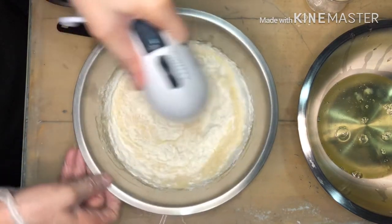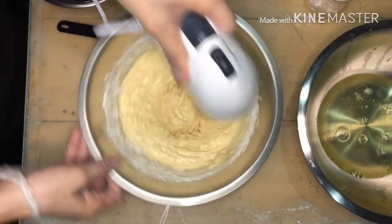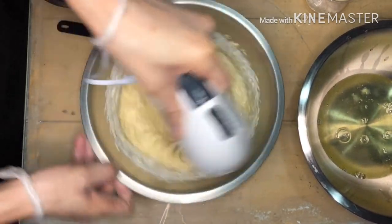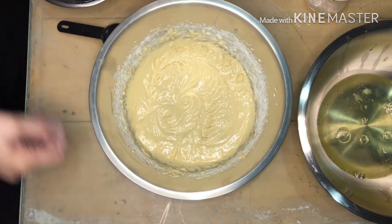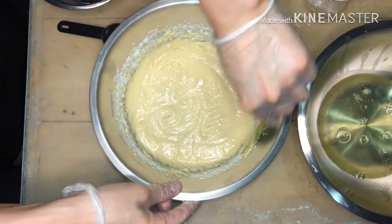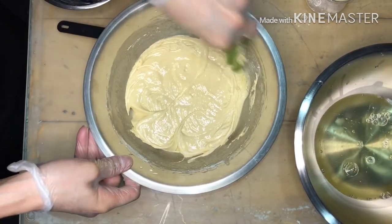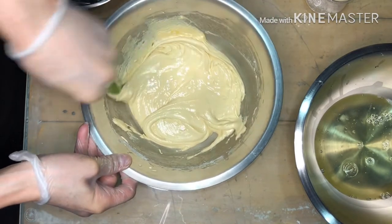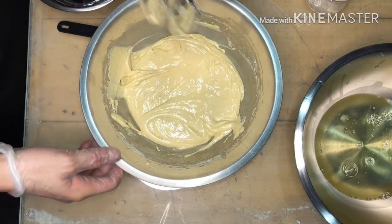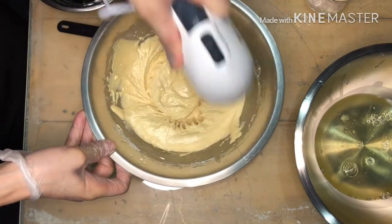Hello mga ka-Chefie! After sifting our one cup of flour, we'll mix it well until the mixture becomes thick, and scrape the sides of the mixing bowl so all the ingredients mix together. Then mix again, and we'll move on to the next step.